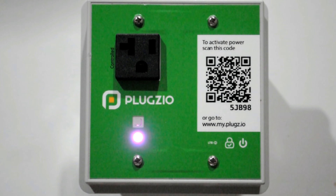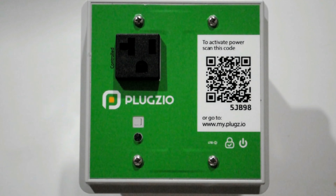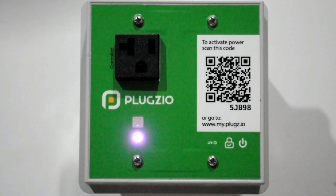Blinking magenta indicates that a software or firmware update is happening on the outlet. We are constantly improving the Plugzio devices, and often when the device boots up for the first time, it will automatically download and install the latest firmware from the Plugzio cloud. Updates may take a few minutes to complete and the Plugzio device will automatically reboot when it is done.